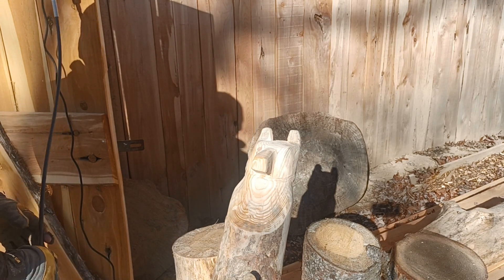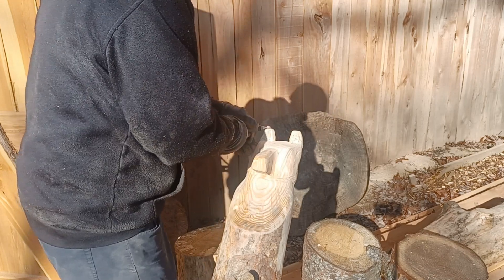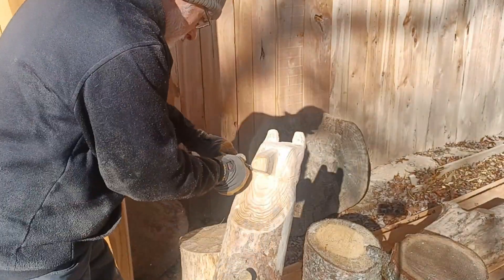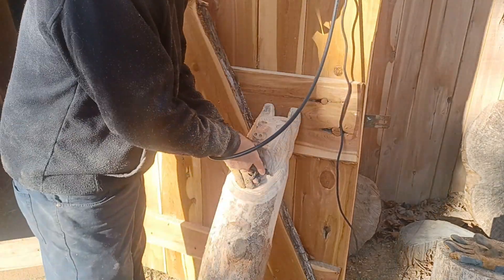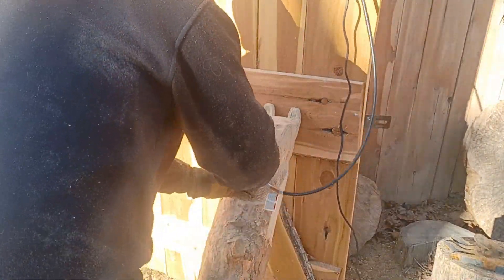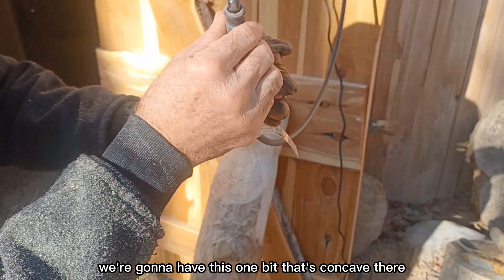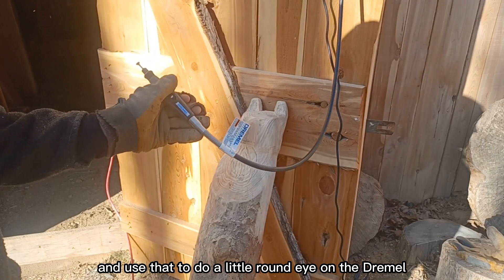Whatever you want to call it — it's just a knot. I'm going to use this one bit that's concave there to do a little round eye on the Dremel.